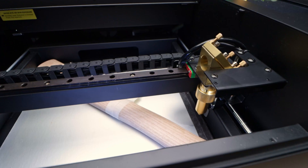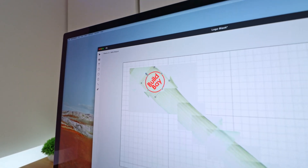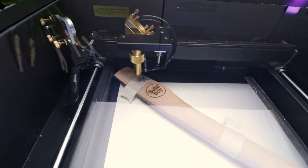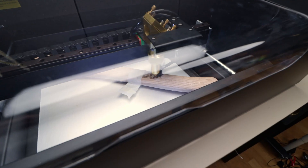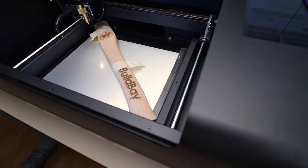First step: scanning the handle as preparation for the engraving process. Positioning the logo for the engraving. And off we go. And now the other side — same procedure. And that easily we're done.